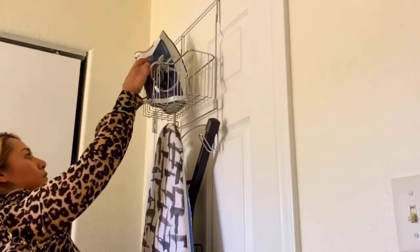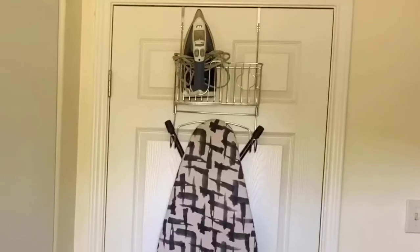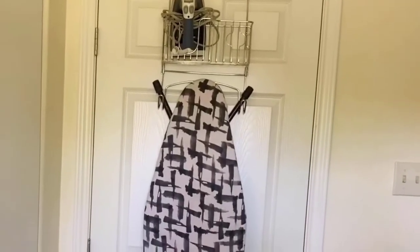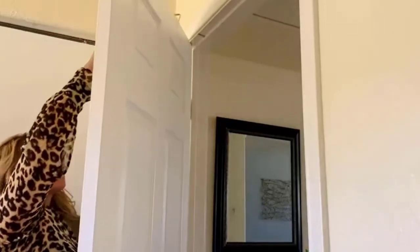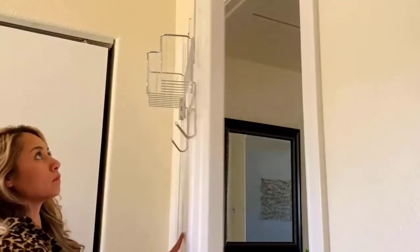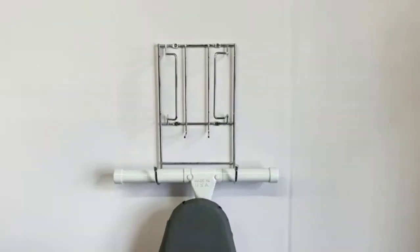Its sturdy steel does not bend or warp under the weight of ironing boards. Its open wire design allows you to see the items inside the basket, making it easy to find cleaning supplies. It is very easy to install — simply secure the organizer to the wall by inserting the screws, or attach it to your wall.